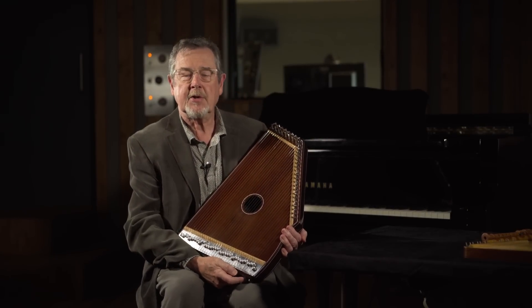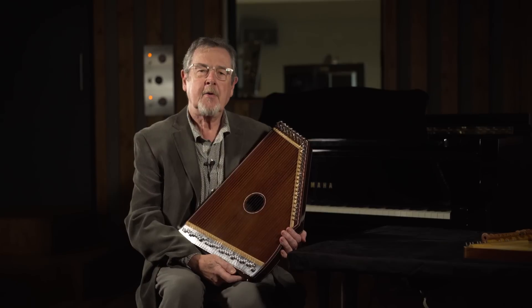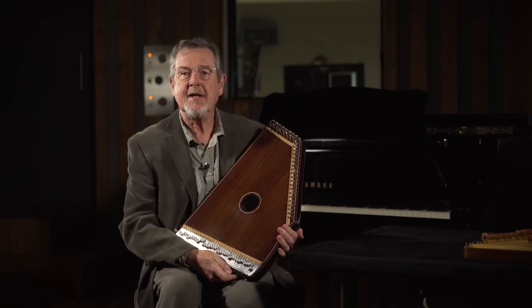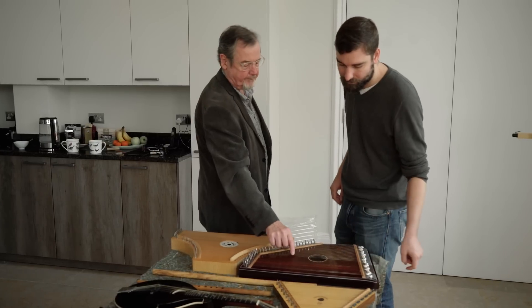Hello, welcome to my studio. I'm Richard Harvey. I'm going to show you a new addition to my collection today. This is an Indian zither called the Swarmandal.